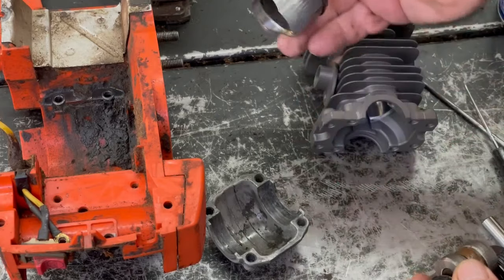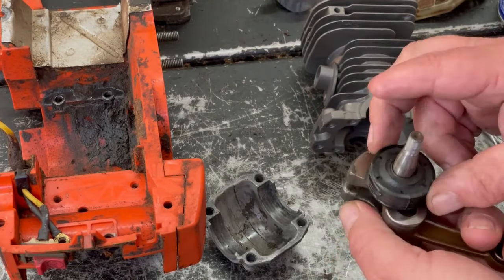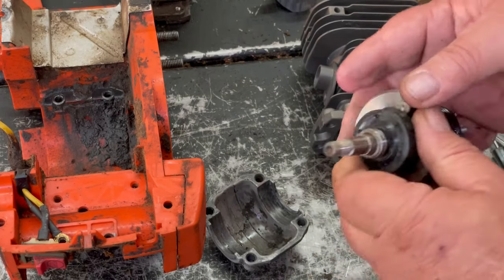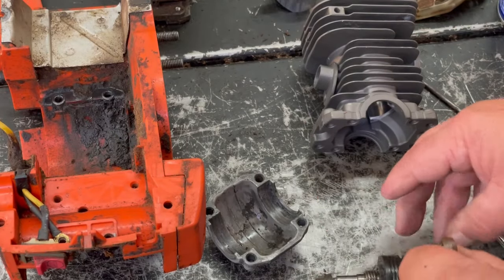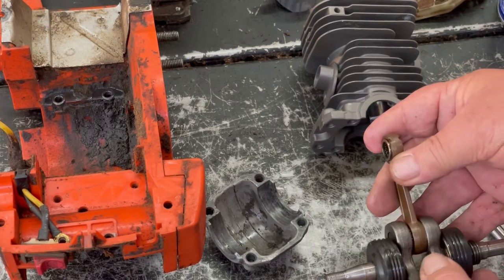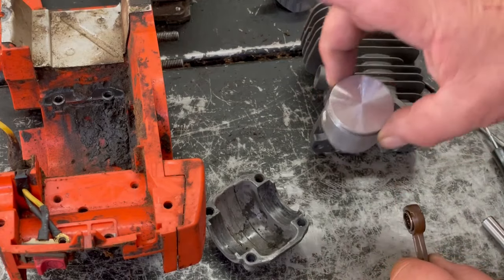There's our old piston. Now check our seals — make sure they're good. If your seals are bad, it's a good time to replace them. These actually look in really good shape. We're going to put the piston on the piston rod, and you have to have that arrow towards the exhaust.